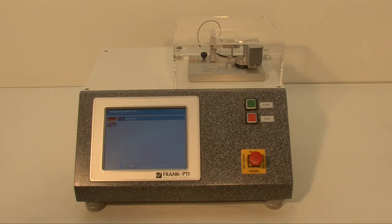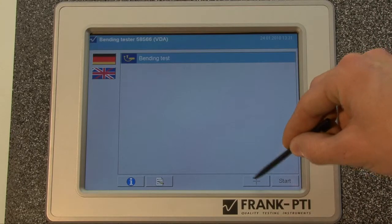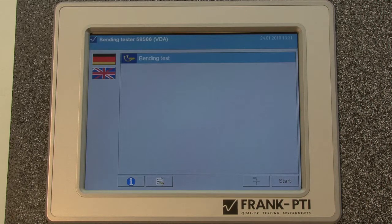When you turn on the bending stiffness tester you will first get this screen, where you have to push the small button to the lower right so the clamps will do a reference drive.